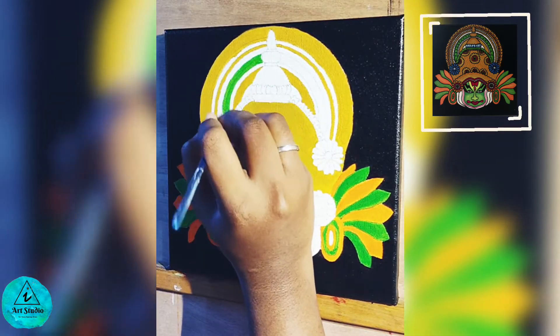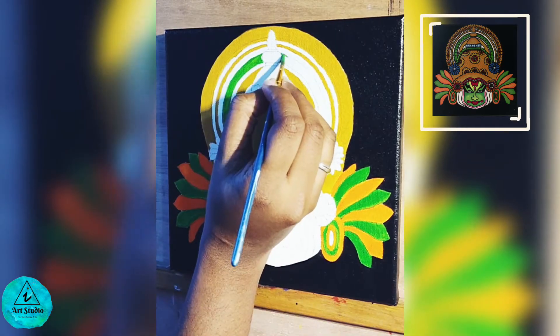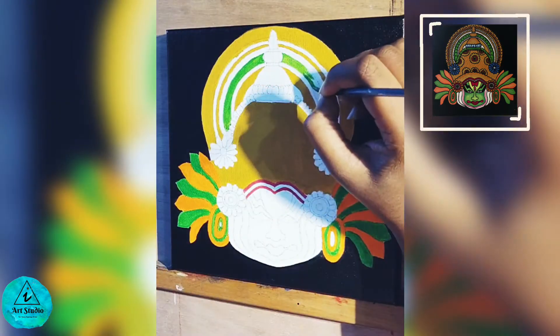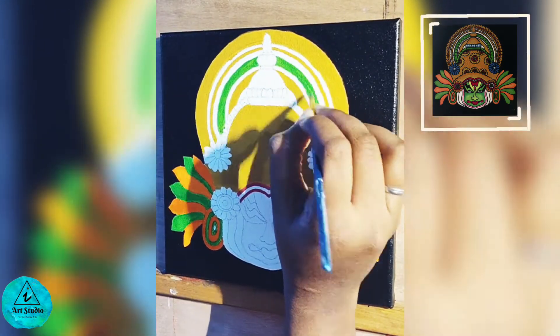Now I am applying green with a small round brush. It will look transparent at first, and that is the reason why we are adding layers of paint over it. These are very smooth lines.